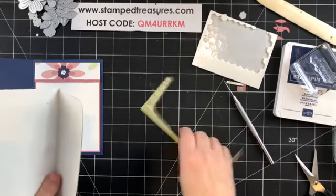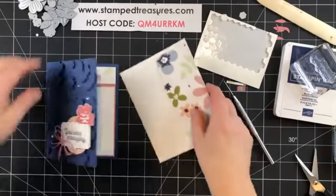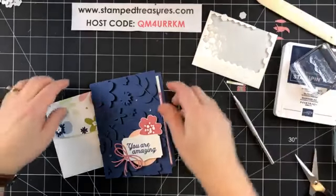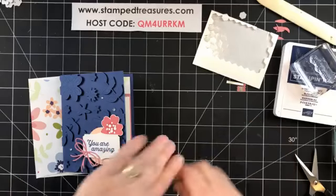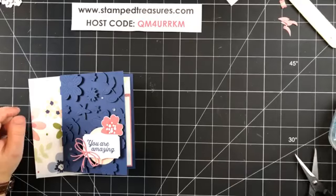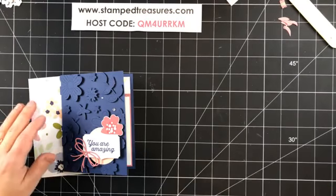Just a reminder — you have until the end of the month to place a $60 order to qualify for Celebration, because Celebration ends on Sunday. If you order through my online store using this host code, I will send you all the pre-cut supplies to make the cards I've created this week, plus a PDF with all the measurements and links to the videos for easy reference.